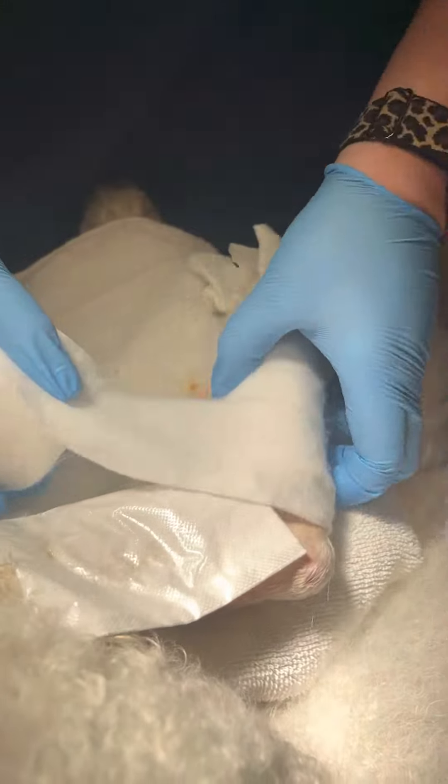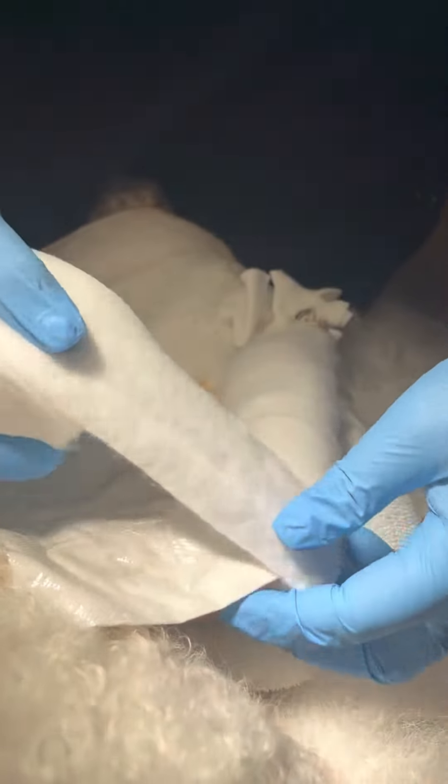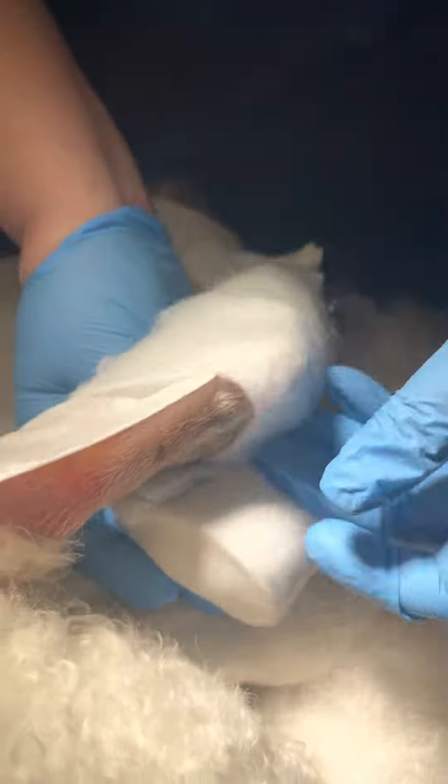Keep reading your toes. Sorry, I'm going to come back down. What is the cotton for in between the toes? To try to keep them dry.